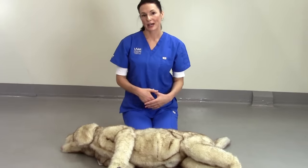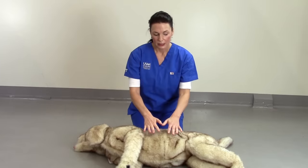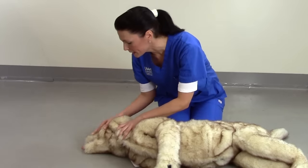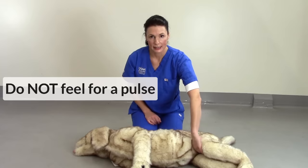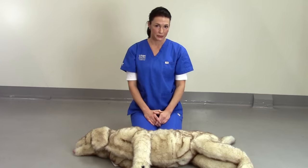Before starting CPR, it's important to check for airway, breathing, and circulation. You can recognize an animal in cardiopulmonary arrest by it being unconscious and not breathing at all. To check for breathing, look for the chest wall rising and falling. Try to wake the animal from its state. It's important that this process doesn't take any more than 10 to 15 seconds. It's unnecessary to check for a pulse, as this is very insensitive and will delay CPR efforts, which will negatively impact survival outcome.